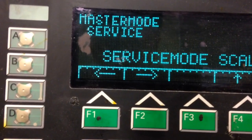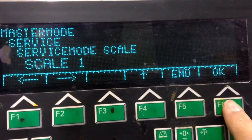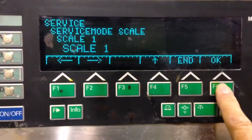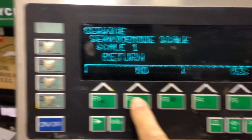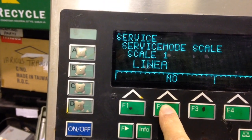Press OK in service mode. Scale 1, press OK, press No, then go to Calibrate.